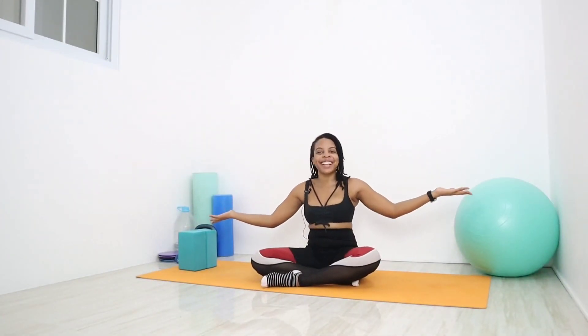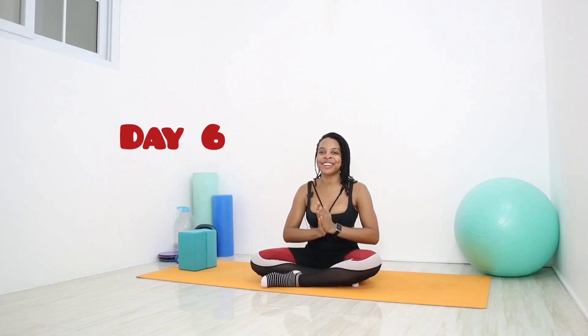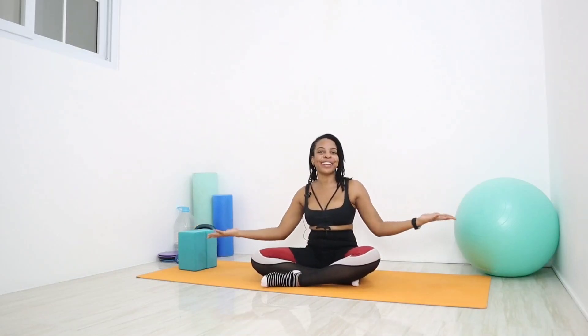Hey lovelies, it's Corey, your physical therapist and trainer, and welcome back to my channel for another amazing workout. Today is day six of our 6-30 hip and pelvic mobility, strengthening, and flexibility mini series, and today's mini challenge move is another mini mobility flow.